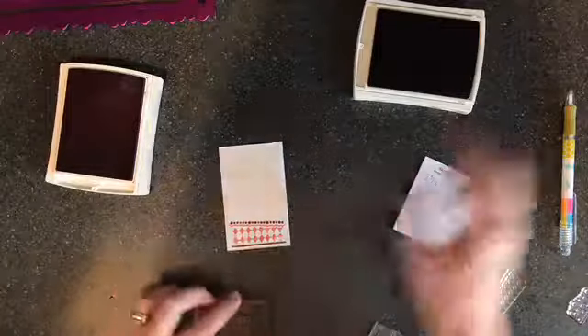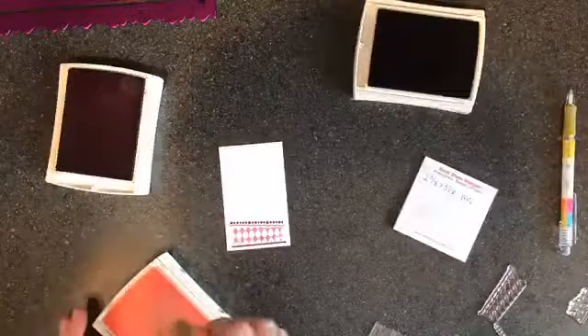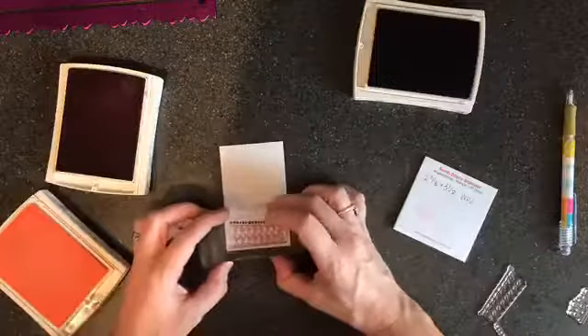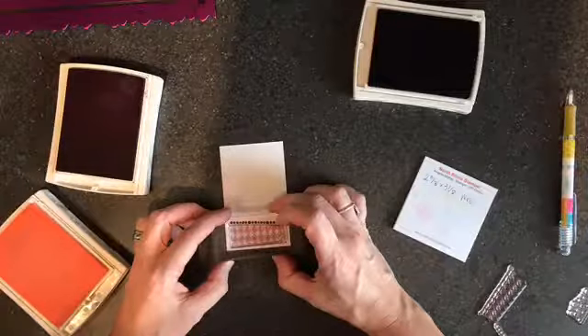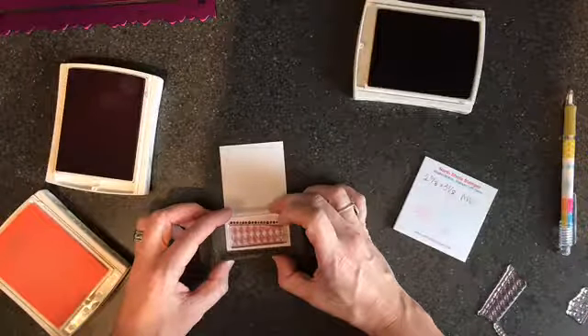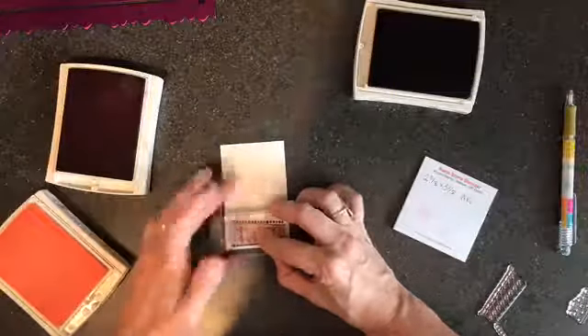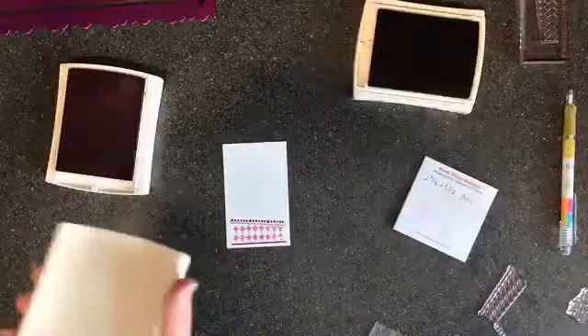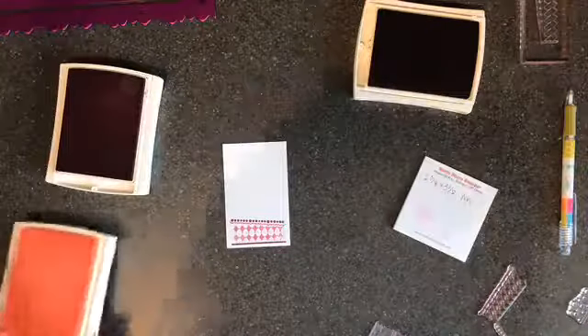I missed a spot down there, but that's why I have markers — I can fix it. Now I'm going to come in with the Pink Pirouette stamp and fit that layer right in. There, you can see that.